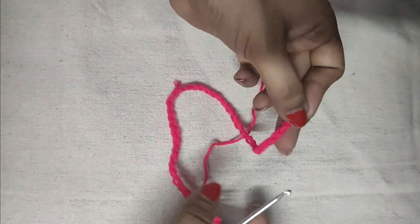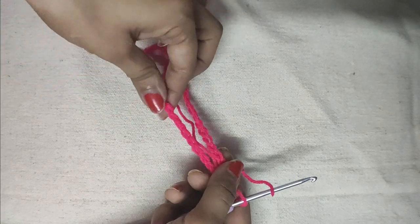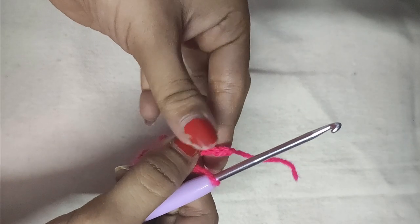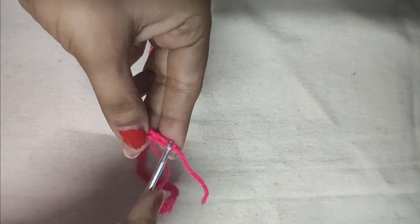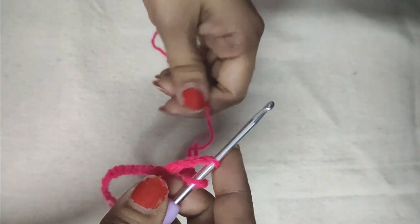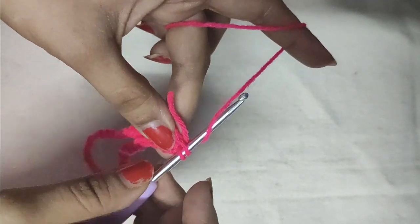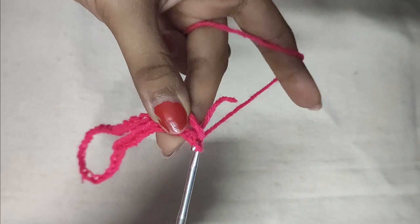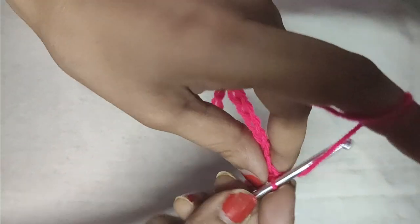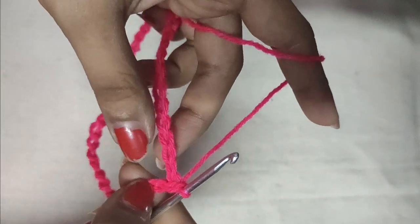Our 42 chains are done. Now we will be closing the circle. Make sure that your chain is not folded. Simply do a slip stitch in the first chain to close the circle. Then secure the slip stitch with a chain 1. The first foundation chain circle is done.